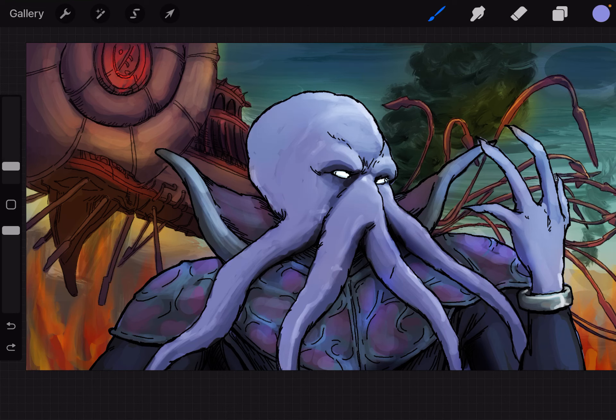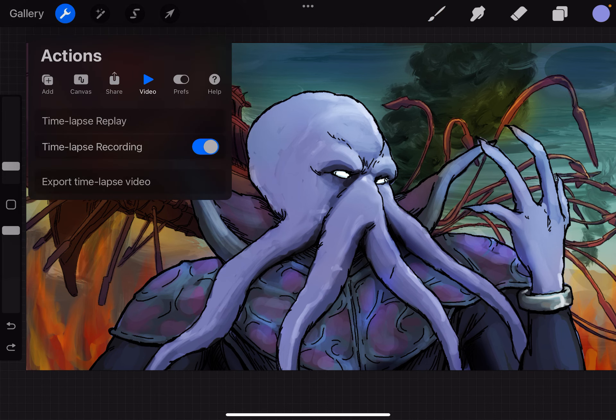I'm going to review the time-lapse of this commission that I finally finished — this Dungeons & Dragons character, the Mind Flayer, and the Nautiloid, which is his ship in the back. I got paid, and the client said he liked it, so I'm just going to go ahead and play back the video and review my process.